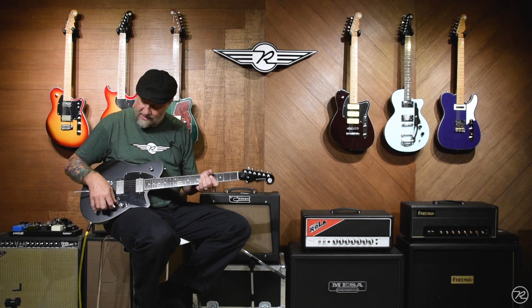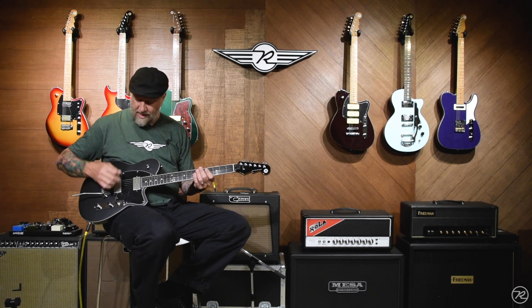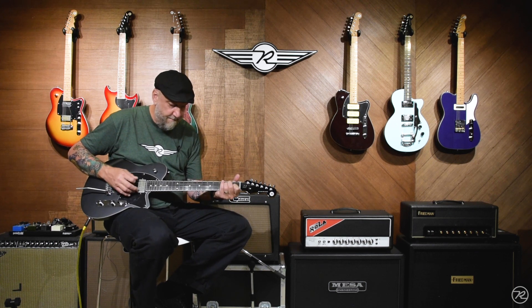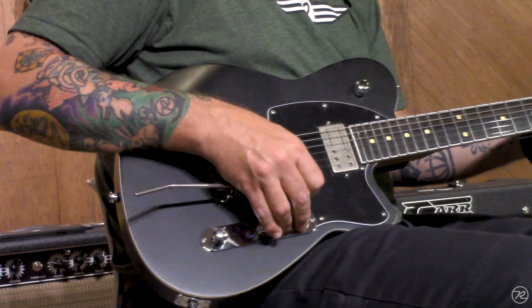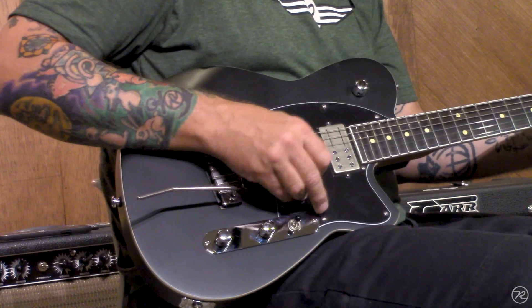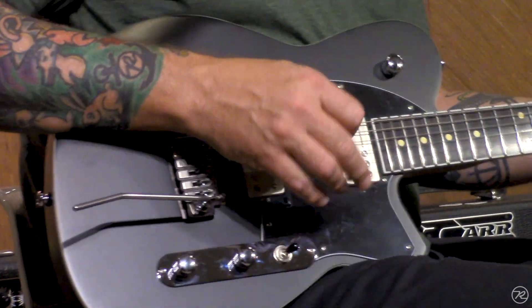I'll run through some of the clean tones with you now. This is all of the controls wide open, and we're here on the bridge pickup. Both pickups on. And the neck by itself.